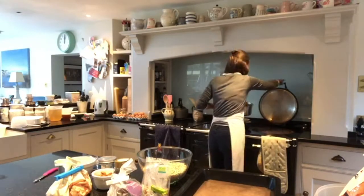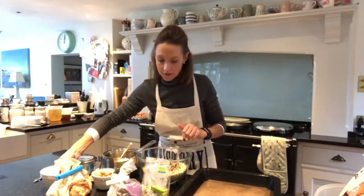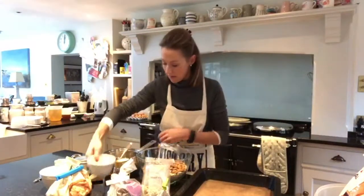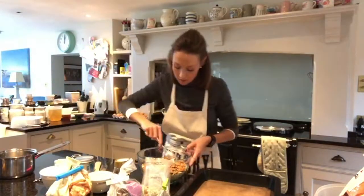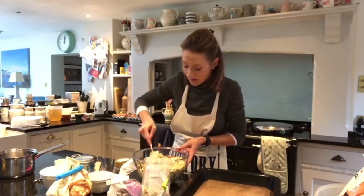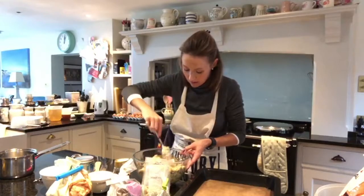So this is all now melted. I'm going to bring it over here and tip my seeds in there. I've also got 15 grams of chia seeds in there as well, and my almonds. Then I pour that melted coconut oil, honey, and agave nectar onto that and give it a good mix. I put this in the baking oven of the Aga — about 160 degrees Celsius in a normal oven — for about 10 to 15 minutes.